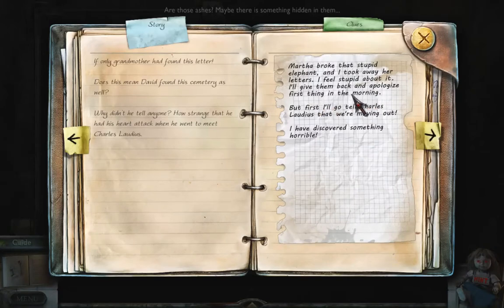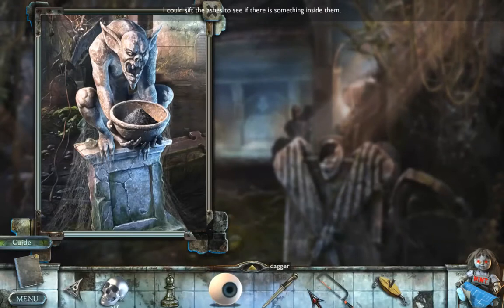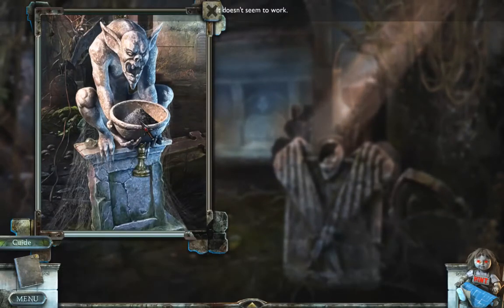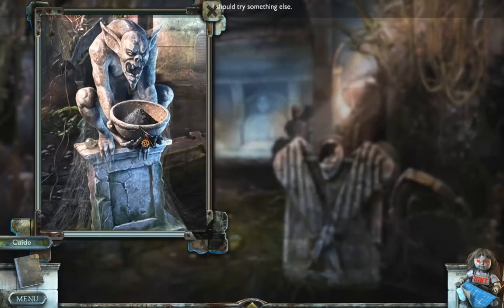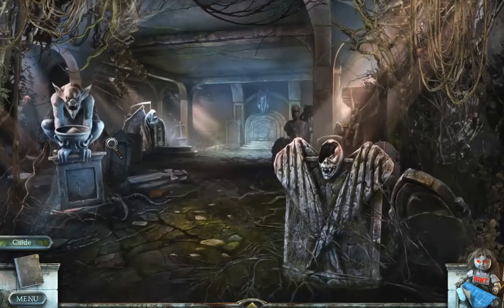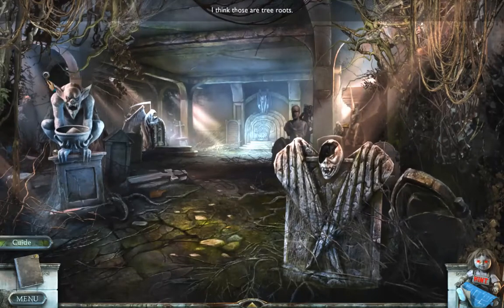I'll give them back and apologize first thing in the morning, but first I'll go tell Charles Latias that we're moving out. I have discovered something horrible. Could you use the dagger? Guess not — bishop piece. Light the ashes? No. Apparently there's something here still. Exit.